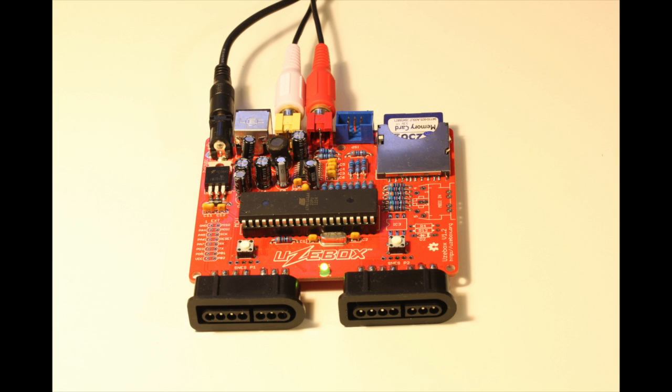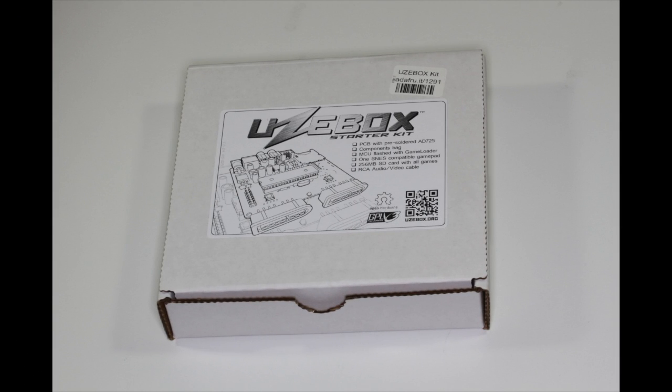And even if programming is not your thing, there's a whole community of people playing with this, so content should come out on a regular basis. I purchased the kit at Adafruit.com for $74.95 US dollars.